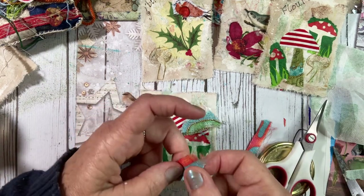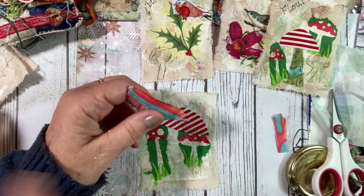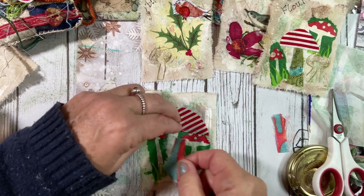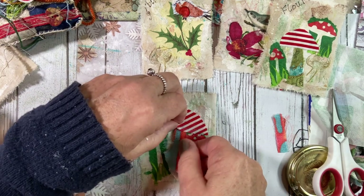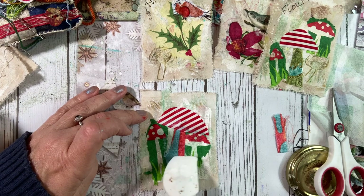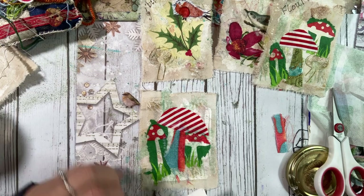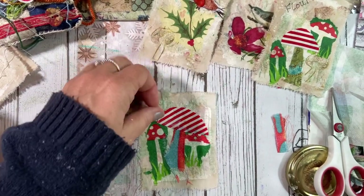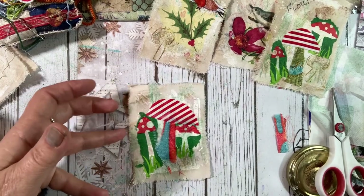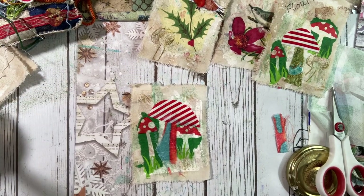I quite like these frayed edges here. So let's pop that one just underneath and pop that down. Because you're doing this by hand, each one will be different. I'm just getting these strands down here - I love that, all those strands. That's wonderful. I'm going to let that one dry. Shall we do another one? Let's do another one.